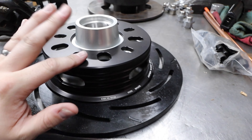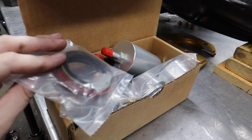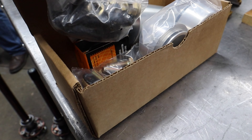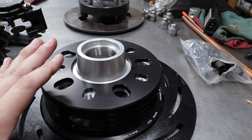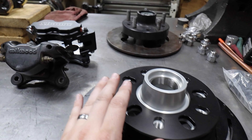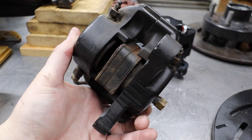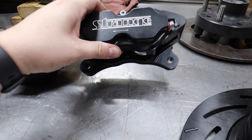This kit came with everything we're going to need - the hub, the rotor, new lug studs, new bearings, seals (though we're probably going to go with different low-drag seals), hub caps, dust covers, and all the bolts. So this is a big upgrade and looks really nice. But the big upgrade going from that old rotor to this new rotor is not as massive as what we're going to see when we get to the caliper.